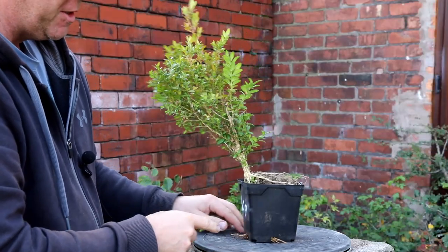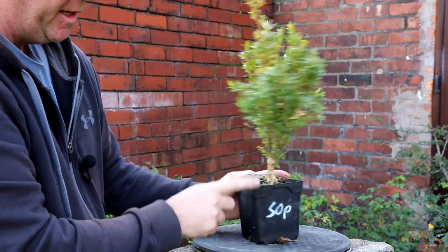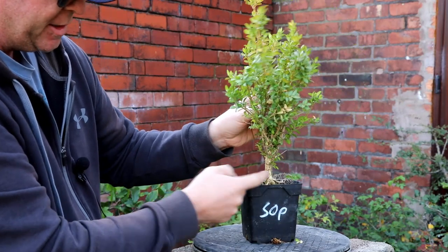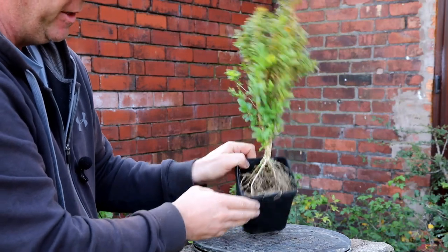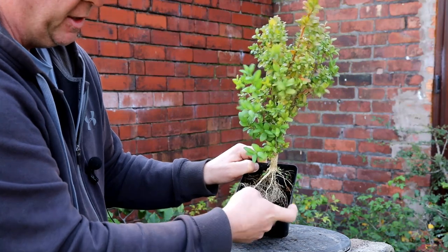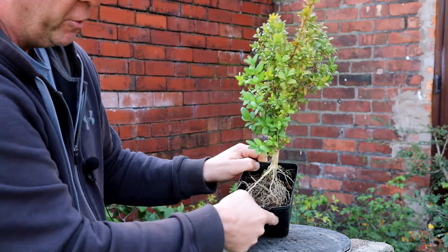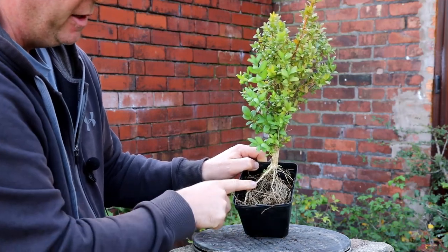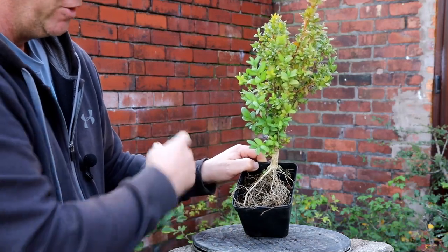Before we look at any of the rocks, let's take a look at the plant. I picked it up for 50p yesterday. It's a boxwood. I think it's got quite good shape and a decent structure, which is great. But the reason it was on offer is because of the roots. These are, I presume, dead — although they're connected to some roots lower down that are in the soil, so I'm not giving up on them yet. I thought I'd take this out, have a look at those roots and get it planted on top of one of those rocks.